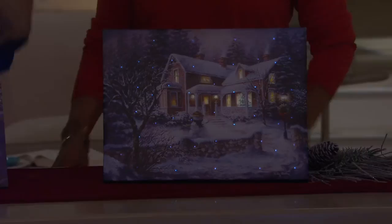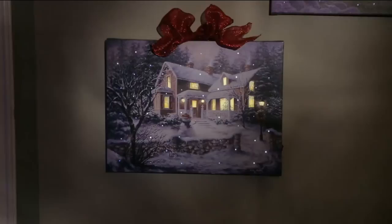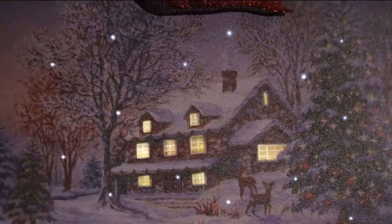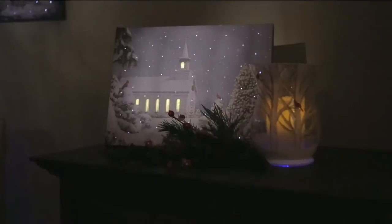This is something that we did just for QVC — something really special. We wanted to bring something that has beautiful art so that when you see it when the lights are off, it looks stunning. And then when it comes to life on a timer — on for four hours, off for 20 — it really has such magic to it. It's easy and it's all ready to go. It has a sawtooth hanger already attached so you can hang it on the wall, and it has an easel back if you'd prefer.